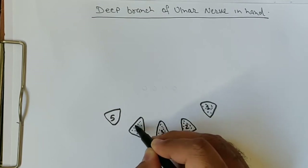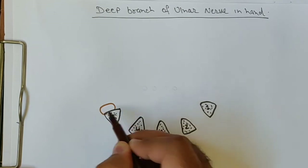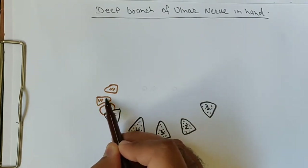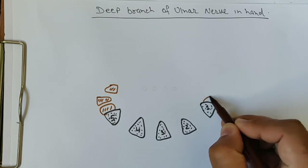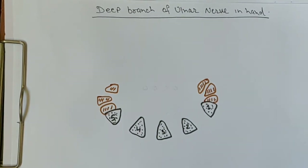We have drawn four metacarpals, and along with that we will draw the muscles attached to the metacarpals. This is our ulnar side and this is the radial side. On the ulnar side we draw the hypothenar muscles — three hypothenar muscles. On the radial side we have the thenar muscles — so three thenar muscles and three hypothenar muscles have been drawn.